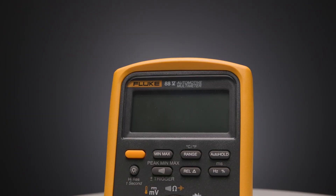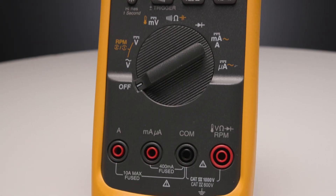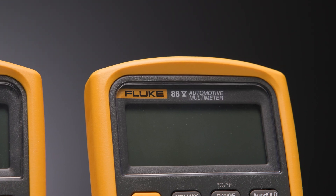Starter voltage drops can vanish in a blink. Auto hold retains the captured voltage drop after the crank, while 250 microsecond peak min-max records the transient itself. Diagnosing sensor sweeps like throttle position? The 88.5's bar graph updates 10 times faster than digits, showing you signal changes in real time.